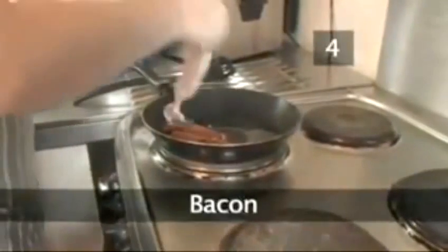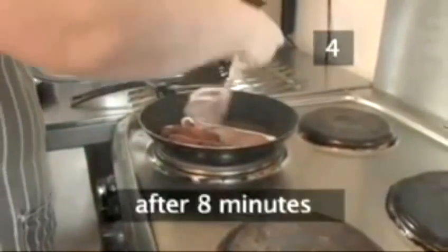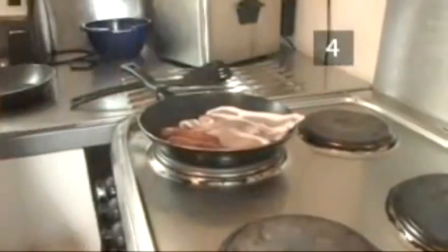Step 4. Bacon. When the sausages have been frying for 8 minutes, add the rashers to the same pan and turn them every minute or two.